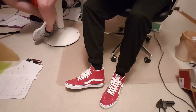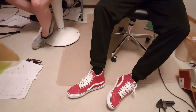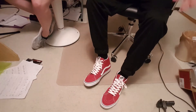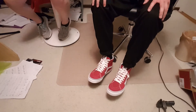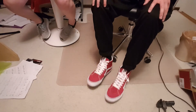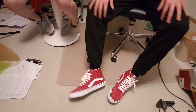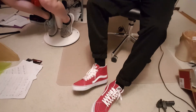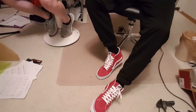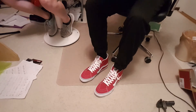They actually look a lot cooler than I was thinking they would. Pretty comfortable, pretty roomy. I'm just not used to Skate Highs, so they just feel bigger because obviously they are bigger. But I got these specifically for skating because Skate Highs protect your ankle more. They feel pretty comfortable initially.